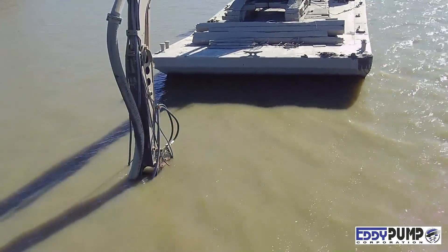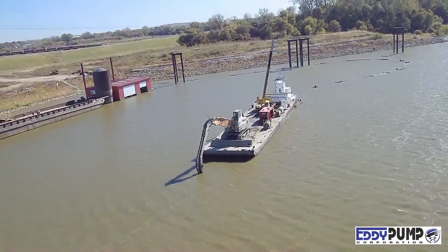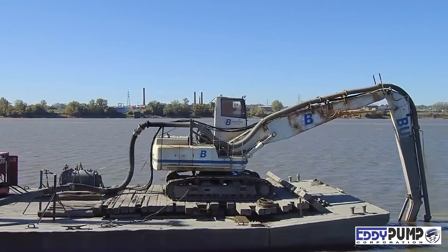Attach this American-built unit and deploy the same day. Use a single operator from land or floating barge. Train any excavator operator how to run our pump in a couple hours.